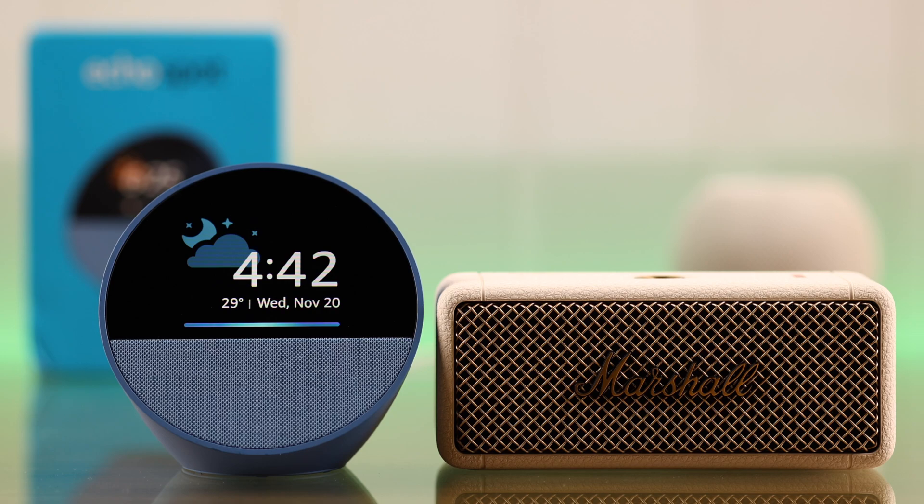Hey Alexa, connect to my speaker. Searching.